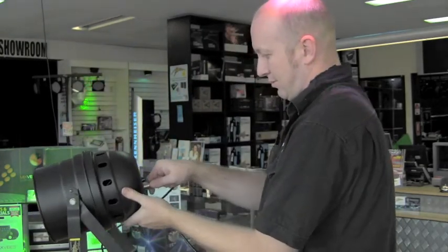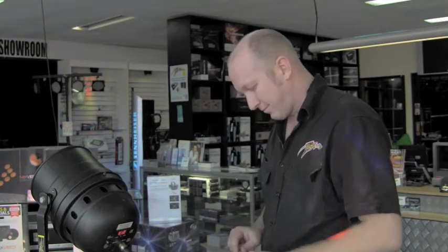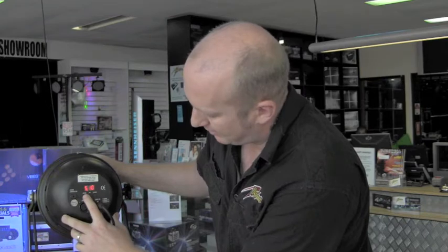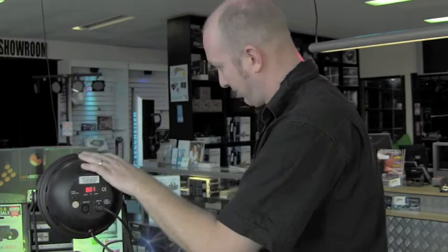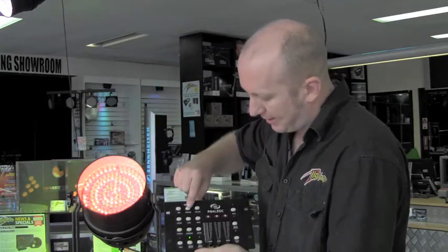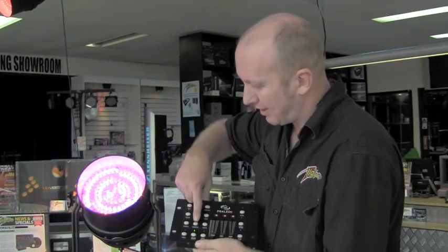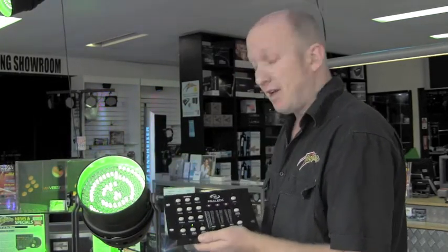We'll plug it in there, plug the power on, turn it on. Then we just need to go to our mode settings and make it number one. Now let me show you a few features of this handy little controller. If you just want to select individual static colors, we can just press the color select button, and by pressing the corresponding button you get the color you want. Pretty straightforward — saves you running around to every light, turning it upside down and manually doing it from the back of the unit.